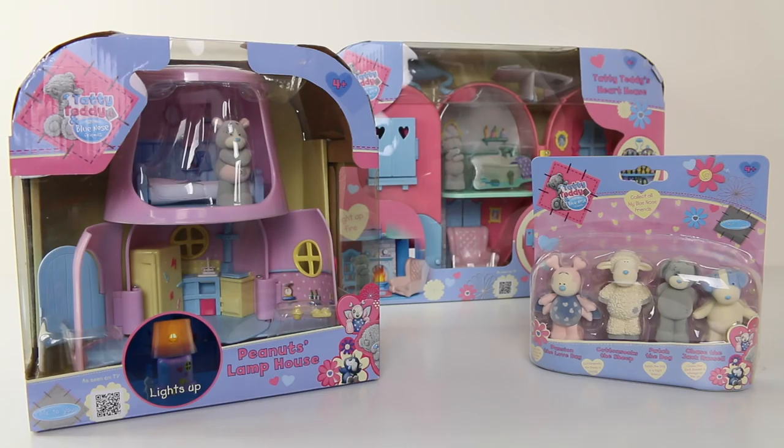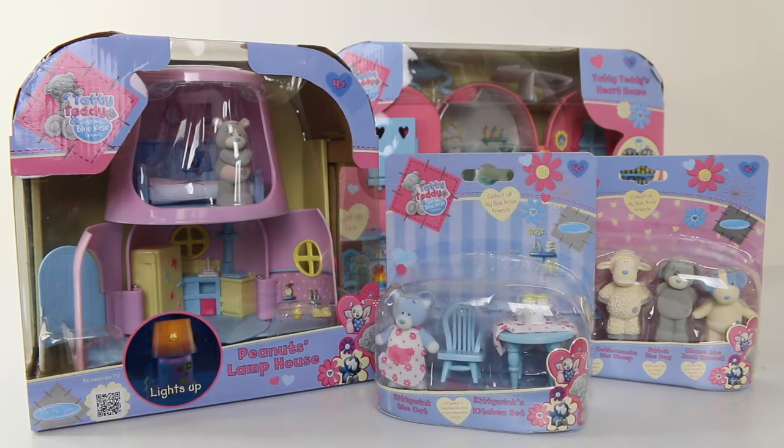Hey guys, today we're going to be taking another look at one of the play sets from the Tattie Teddy line, and this is the Peanuts Lamp House, and we're also going to be taking a look at Kitty Winks Kitchen Set. I think these play sets are super cute, and I really love the previous review I did on the Tattie Teddy's Heart House, and if you guys want to check out that review I'll leave links to that at the end of this video.